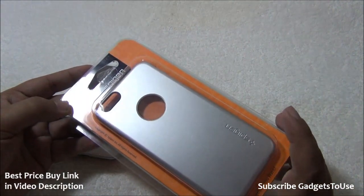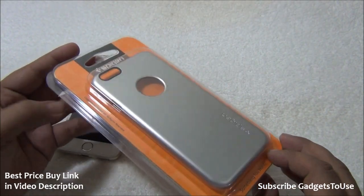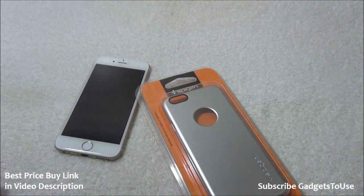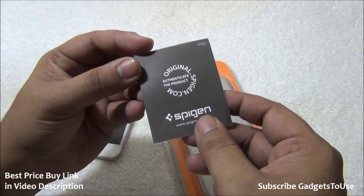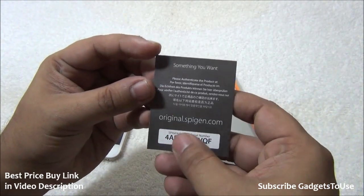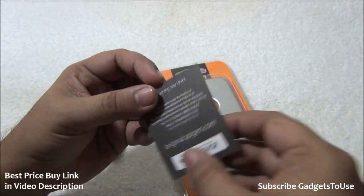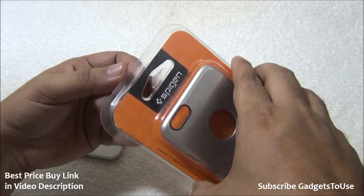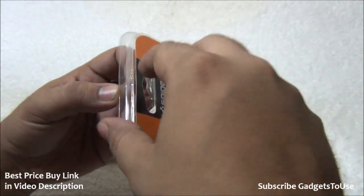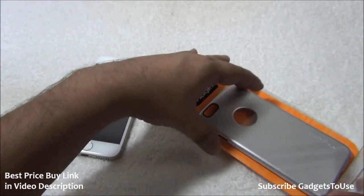First of all, you will get a booklet inside which allows you to check the originality of the case. It looks something like this — I've just misplaced it for this particular case. You have a number which you can enter on a specific URL to authenticate the originality of the case, so you can verify whether you received an original one and claim a refund if it is not.